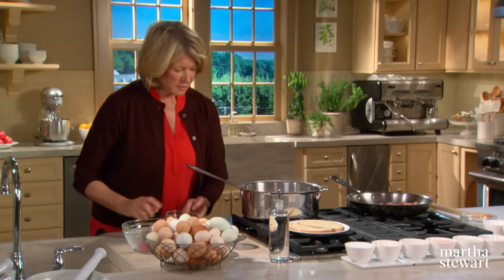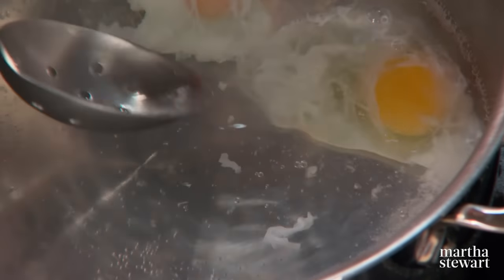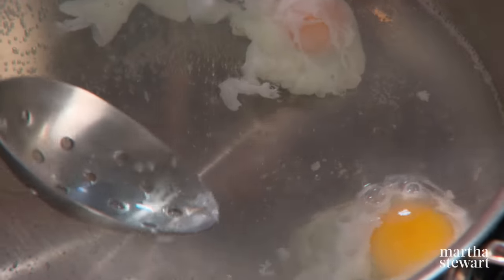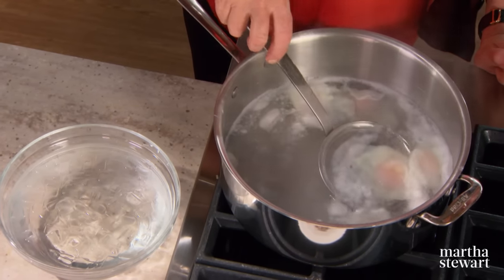You want the whole yolk covered. Keep adjusting the temperature of the water so that it doesn't come to a rapid boil and cause the egg to completely disintegrate. Here's a trick: if you want to make a lot of poached eggs ahead of time, have a bowl of iced water right next to you as you remove the poached eggs. They can sit in the iced water even overnight.